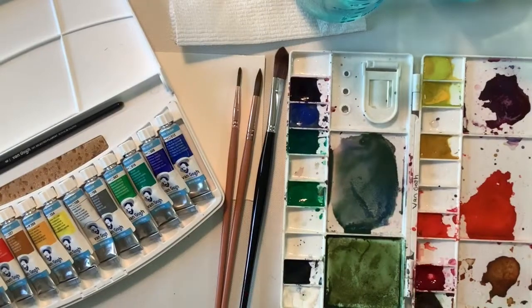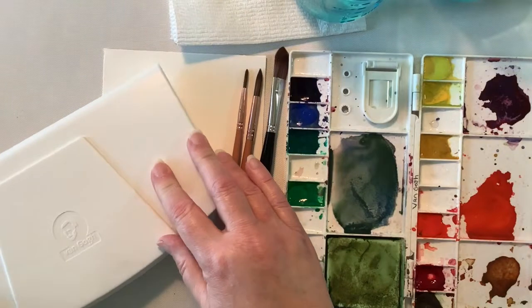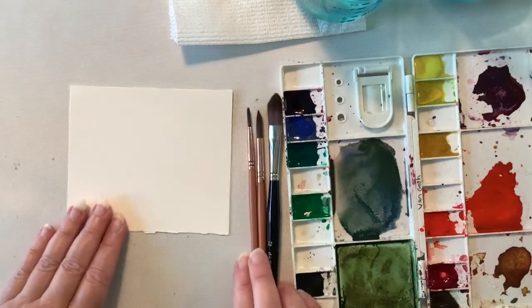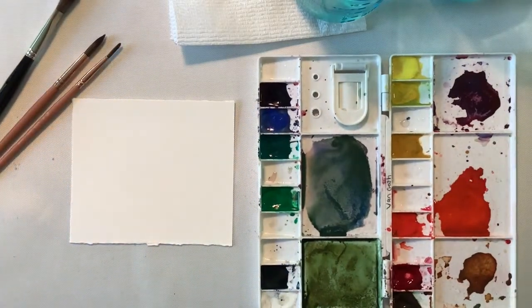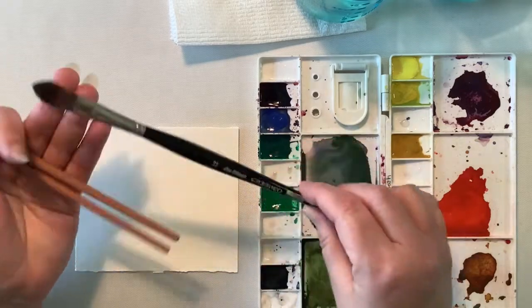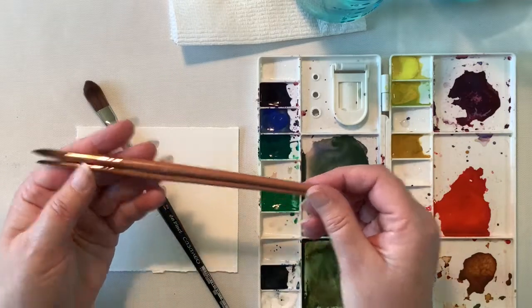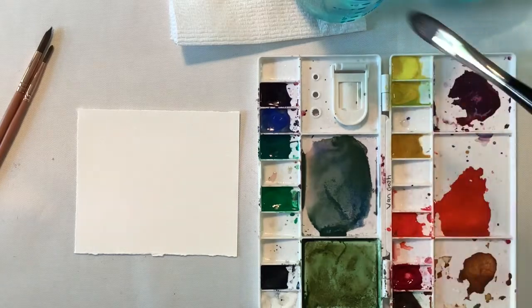I've pulled out my Van Gogh watercolor paints. It's a fairly new set that I have not used very much. I wanted to do a review with all of you of this paint, really comparing it to what I know of Daniel Smith paint as well as Core watercolor paint. The brushes I'm using are a size 12 Da Vinci Casaneo brush, as well as rounds in size four and size eight.